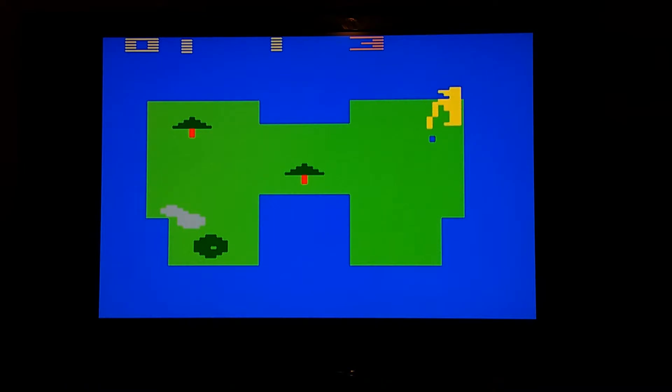Alright, so I'm playing Golf now. The thing that's a little difficult here is trying to figure out how to turn around and stuff. This is Golf. As you can see, not every game on this collection is a gem.